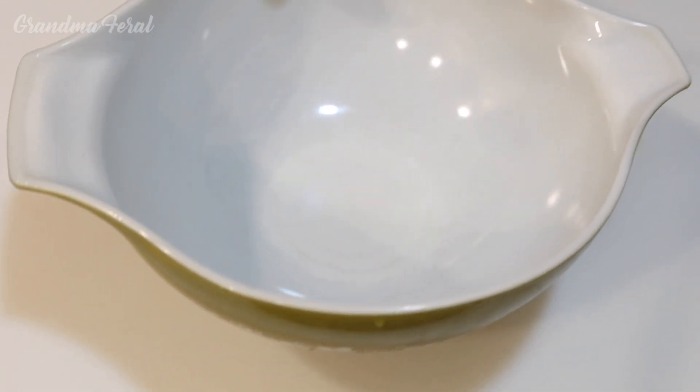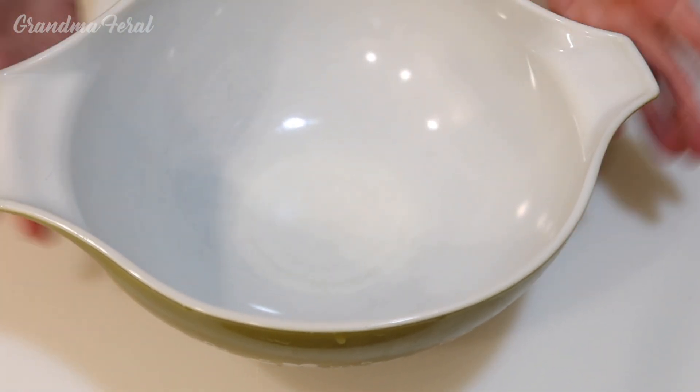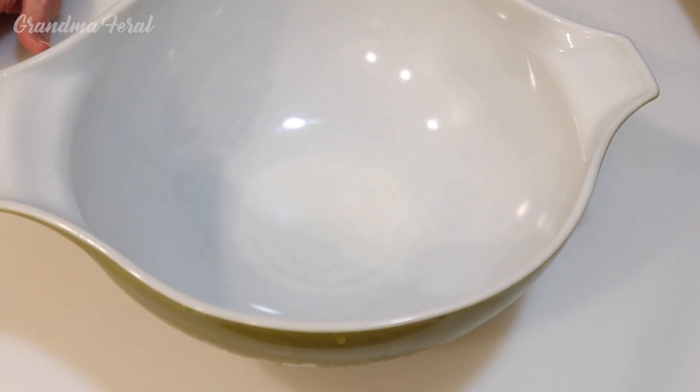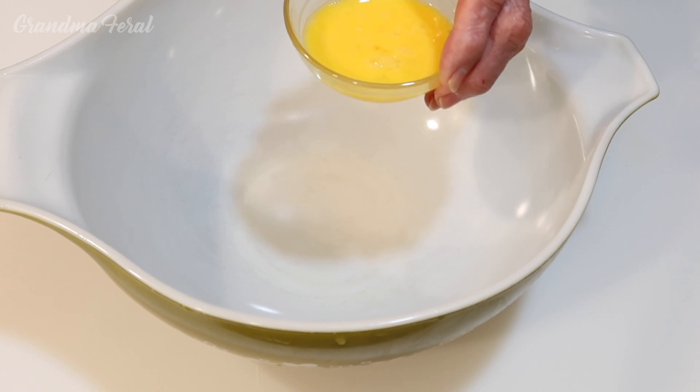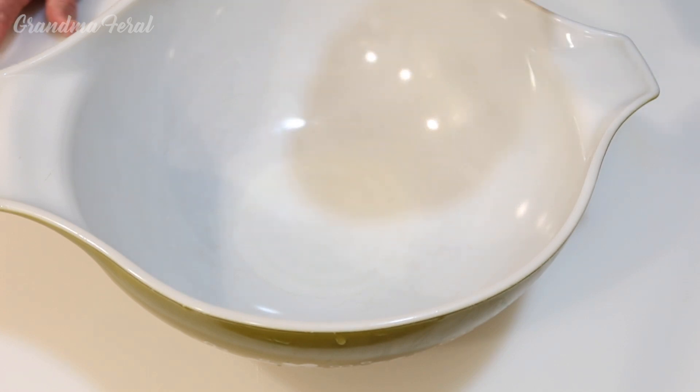Now you get a bigger bowl. I got my large bowl here and I had to beat my egg, which I've already done. I've beaten the egg good and I'm gonna put this aside now.